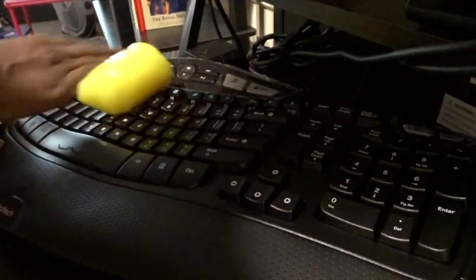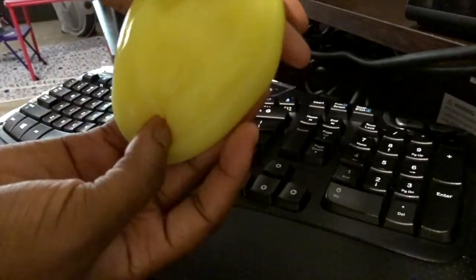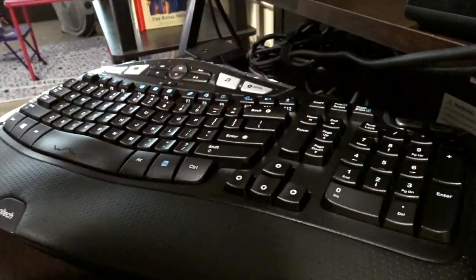The next thing I got was this universal dust cleaner — it's kind of like slime. You take it out of the pack and you can wipe all the dust off your car, off your laptop, off your keyboard at home. That's why I got it for my keyboard, because my car screen stays pretty clean. It's supposed to keep dust away from those surfaces.